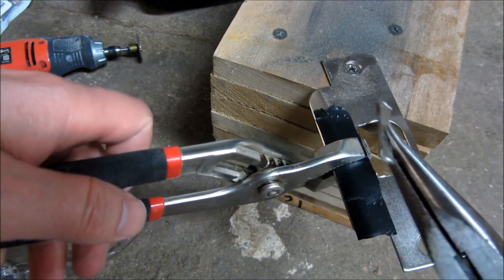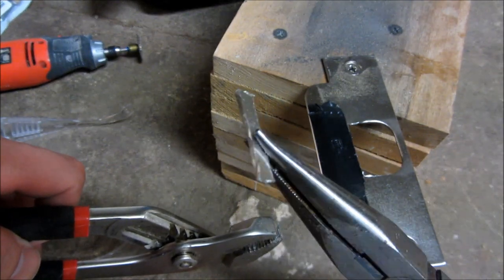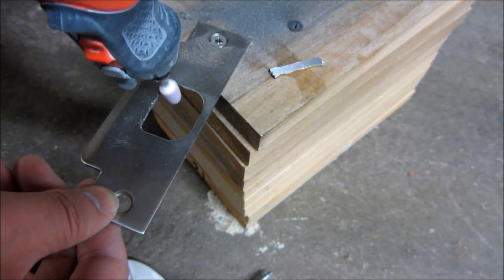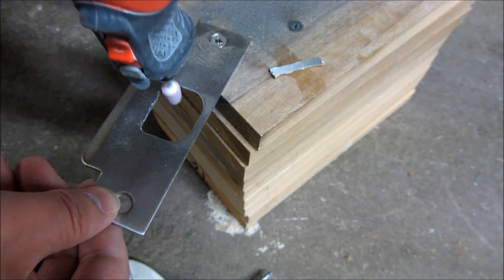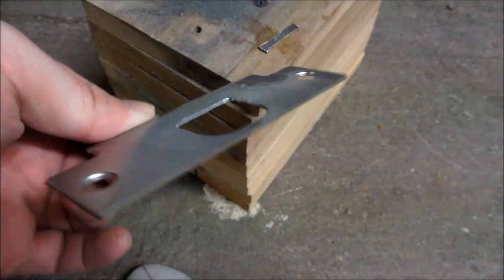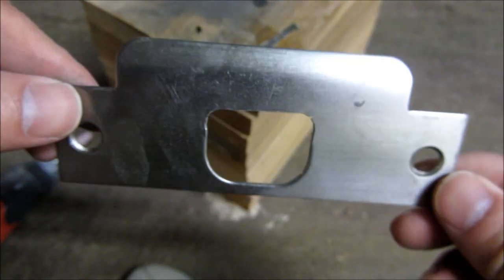Just to give you an idea of the thickness — this thing is pretty thick, but it is a metal alloy. Afterwards I'm going to grind it with a grindstone to smooth out the edges so they're not sharp to the touch. After that it's pretty much done. This was pretty handy and easy overall — took less than 10 minutes to do the fine cuts, grind it, and sand it down to the point where my lock is going to be fairly snug.